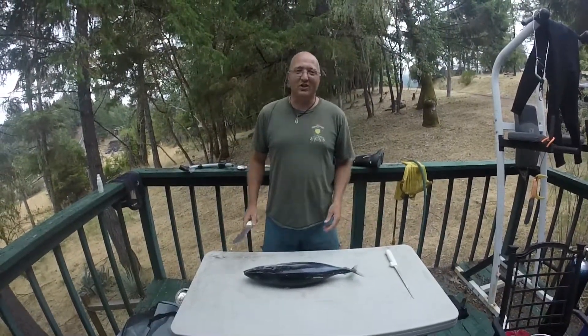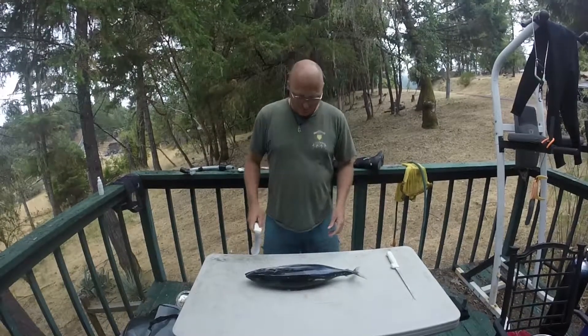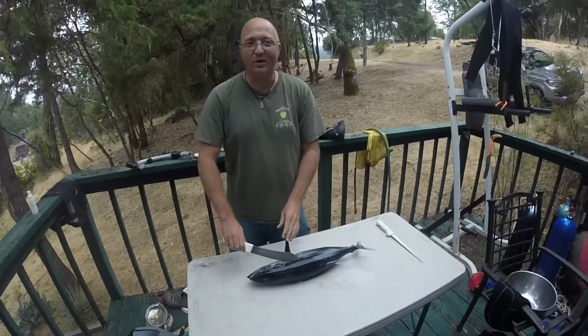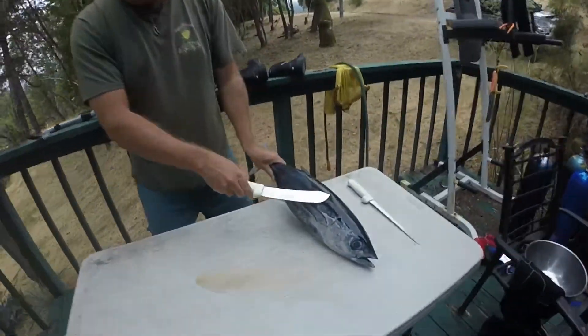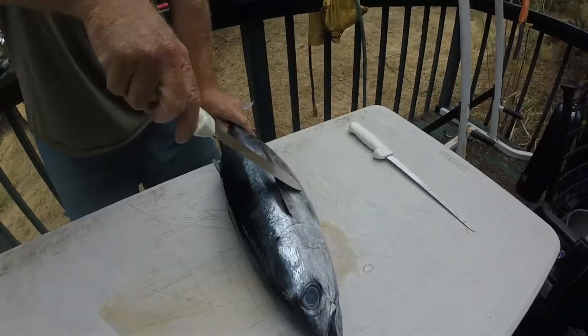Hello, just got back from tuna fishing and I wanted to give a quick tutorial on how to clean tuna. Unlike regular fish, you loin tuna, you don't fillet them. So when you look at it, you're gonna see that you got the top piece, a bottom piece, the other side, and the other bottom piece.